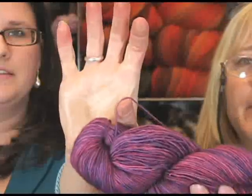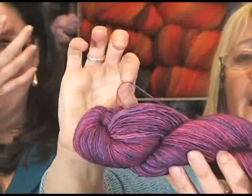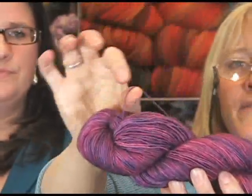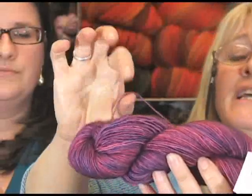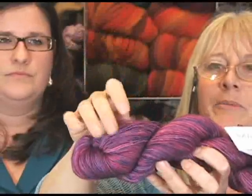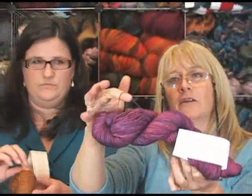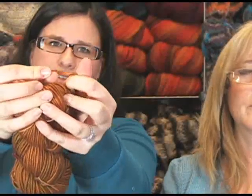For those who don't know what plied means: you can see that this is one strand of yarn — when the wool was being spun into yarn, this is just one thickness, and that's technically called a single. In the knitters' world we sometimes call it a one-ply, but it's really a single. To make fatter yarns you take those singles and ply them together; if you twist a plied yarn apart you'll see it's made up of several smaller strands.